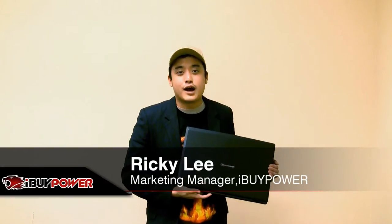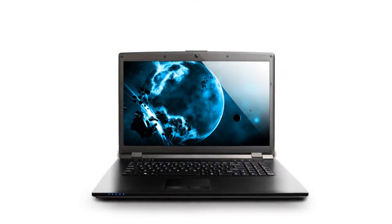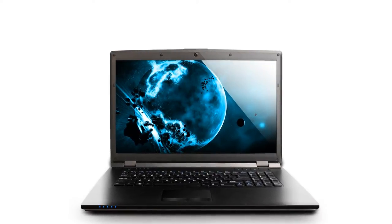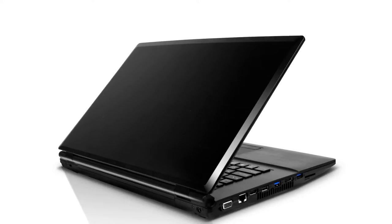Hi, I'm Ricky from iBuyPower, and I'm here to talk to you about the Battalion 101 W170HR laptop, which is a 17-inch laptop. So it won't fit in some laptop bags designed for 15-inch notebooks. But this laptop still weighs under 7 pounds, so it's not too hard to carry.